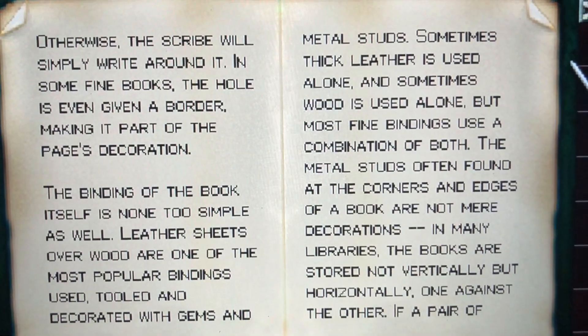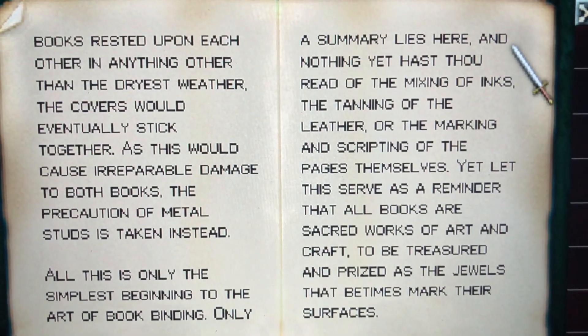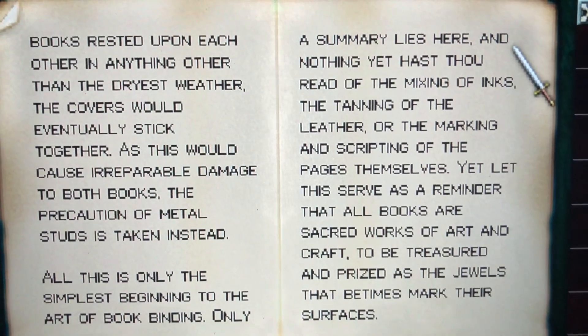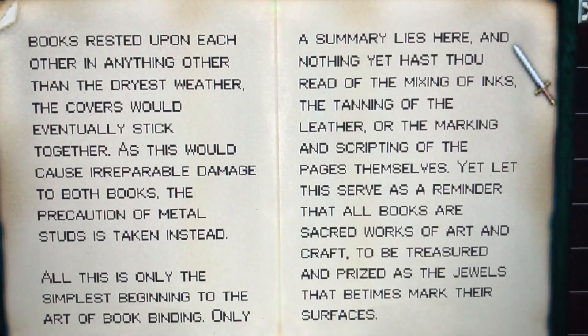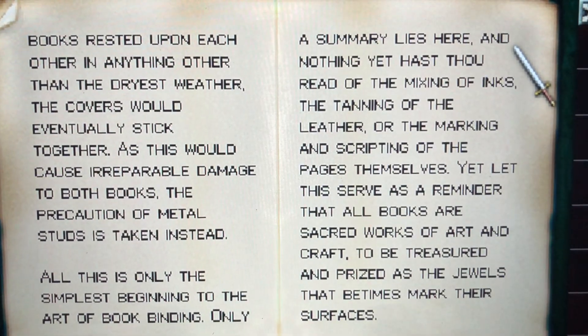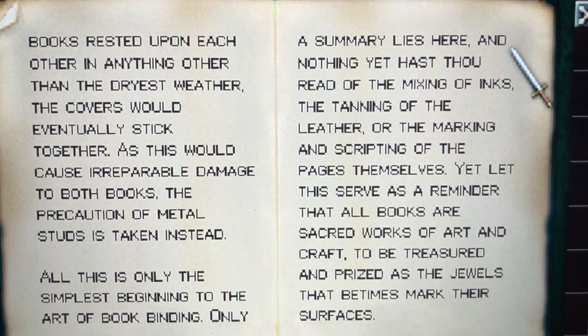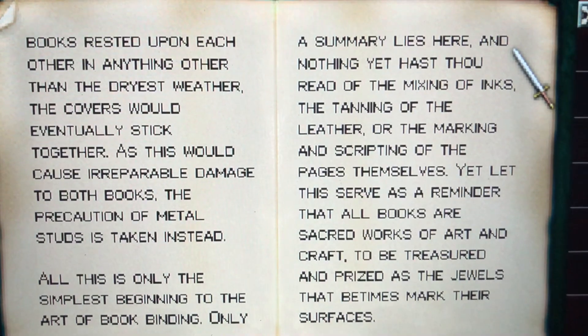In many libraries the books are stored not vertically but horizontally, one against the other. If a pair of books rested upon each other in anything other than the driest weather, the covers would eventually stick together. As this would cause irreparable damage to both books, the precaution of metal studs is taken instead.